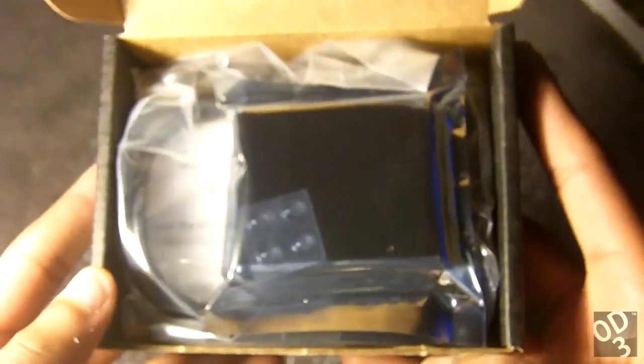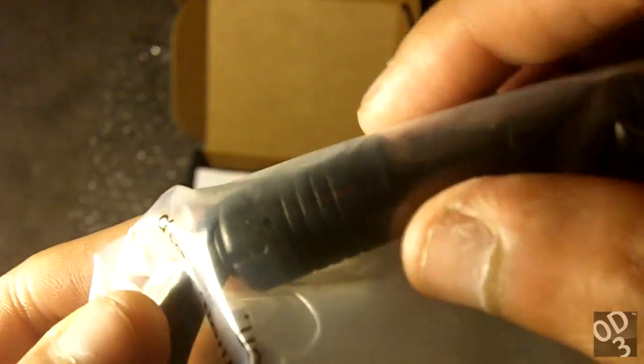Wow, this thing is very small. You have the ODAC — incredibly small. Setting that aside, you also have a USB cable with a ferrite, which I believe is used to help reduce some of the high-frequency noise that can enter the DAC stage and enter your music, helping filter out some of that noise. And you have the instructions.